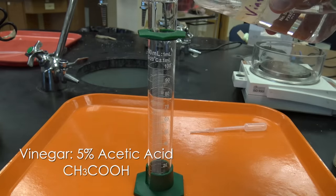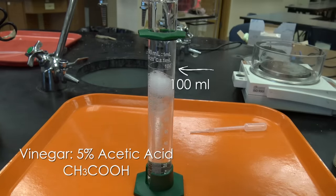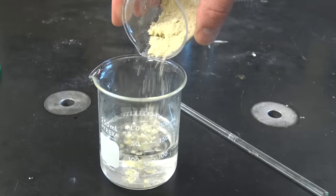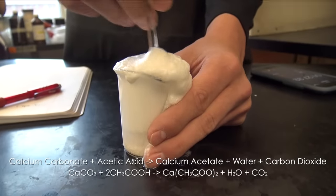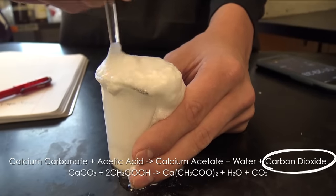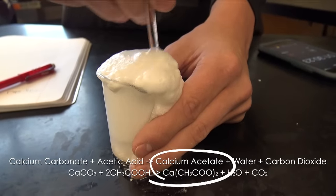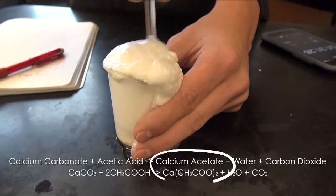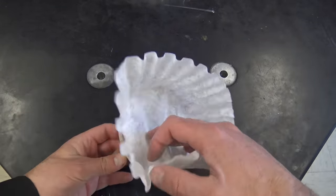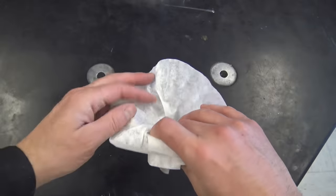I'm gonna add acetic acid — just regular old household vinegar, 100 milliliters — to get the reaction started. Notice this is bubbling. The equations are down at the bottom, but the bubbling is the carbon dioxide coming off the top, and what we're after is the calcium acetate that's gonna remain in the bottom. But there's gonna be some impurities and some chunks of shells and stuff like that.